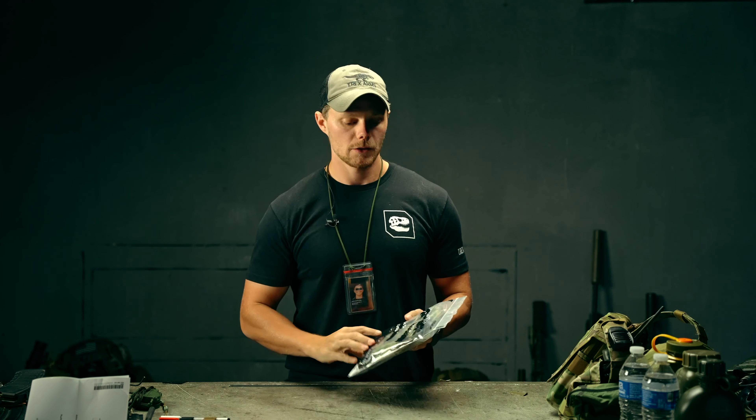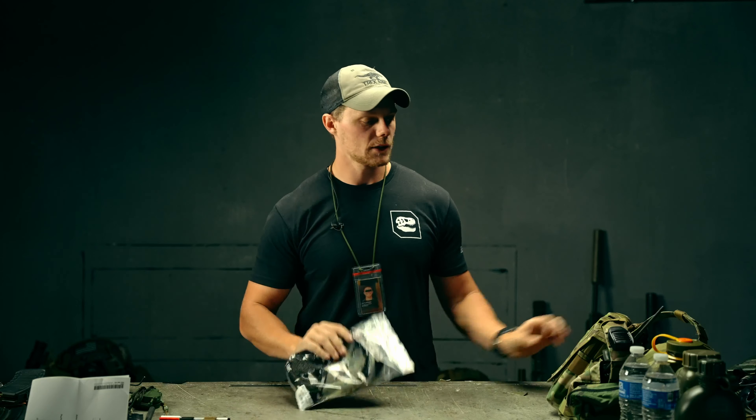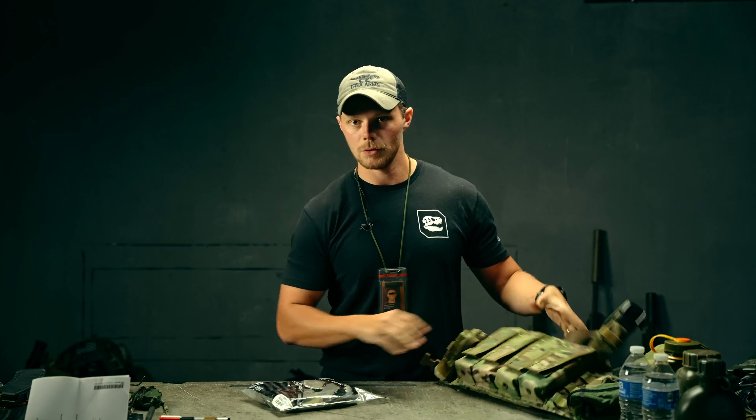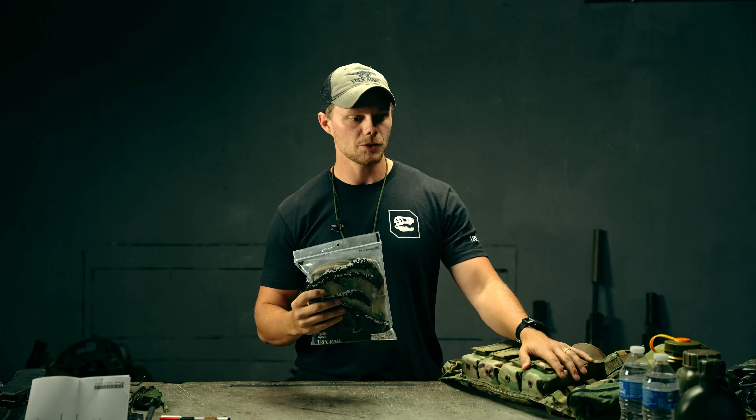T-Rex Arms Vertical GP Pouch. This is our first take on a general purpose pouch. We did size this for the quad flap chest rig. What we're going to do is open this up, go through the features on the pouch, mount it on the chest rig, mount it on a speed belt, and put a bunch of stuff in it to give you guys an idea of what can go into the pouch.